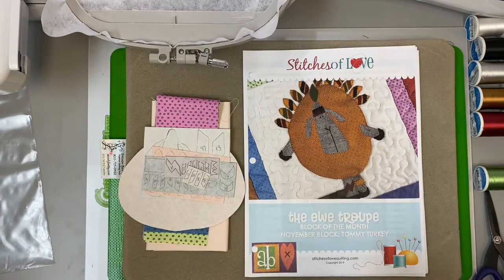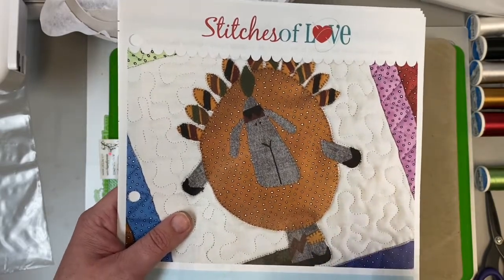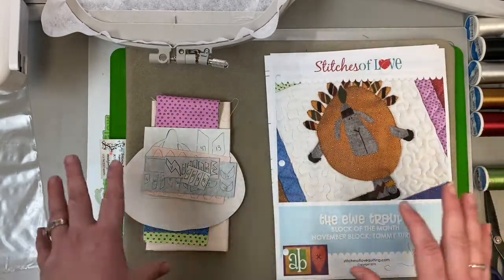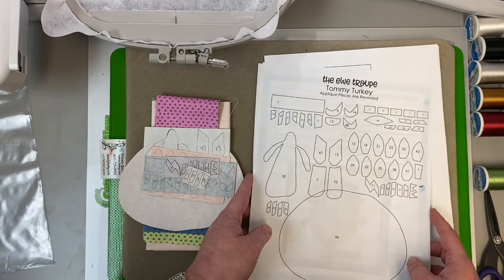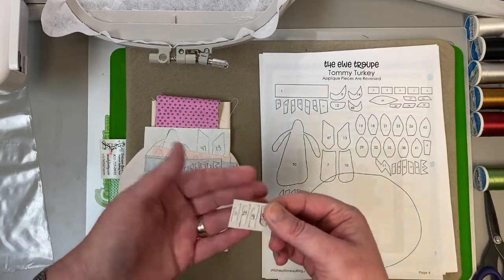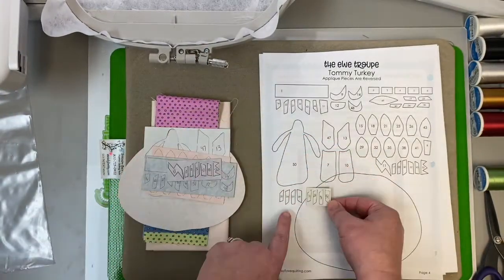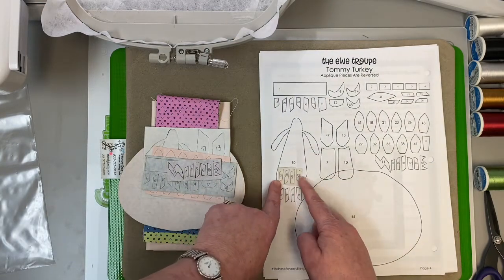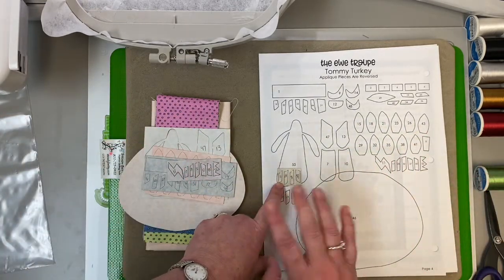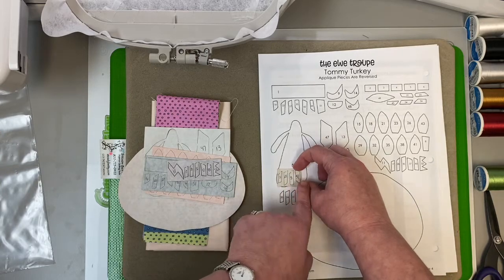Let me give you a tip before we get started. Tommy Turkey has a lot of different pieces and they're all very similar — they're all little lines that decorate his tail feathers. So let me tell you how I mapped out the pattern. If you take a look at your reverse appliqué pieces, you'll notice they're grouped together. I lasered exactly what I gave you on your placement guide. Normally I peel all my backing off and have everything ready to go, but with this, because there are so many pieces, that's too hard to keep straight. So I'm going to just cut them and put them into place as I need them.